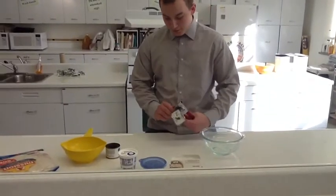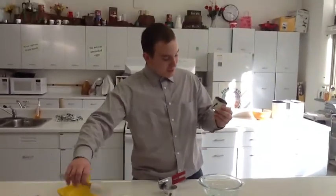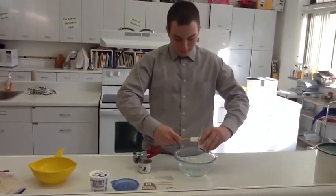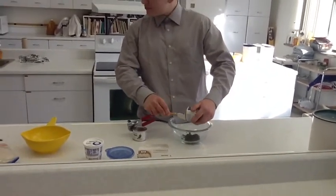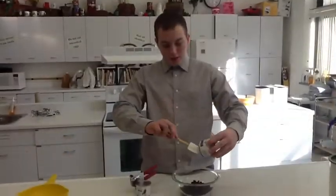So you just start by putting everything in a bowl pretty much. We'll put some chopped ripe olives in the bowl. It looks like chew. Okay, it's good. We're going to get all the olives out.